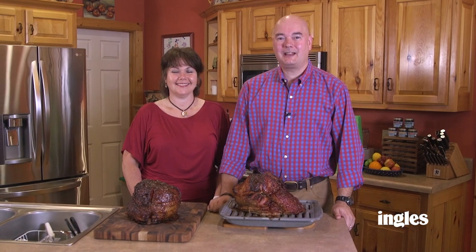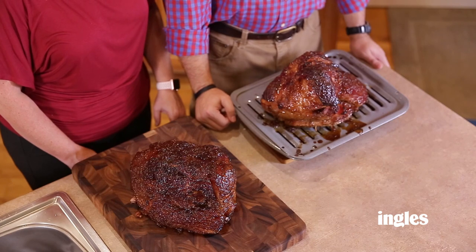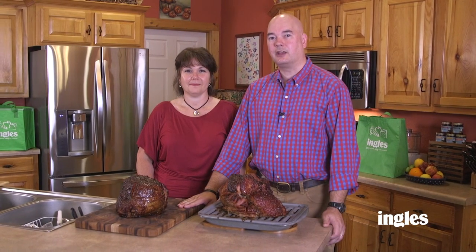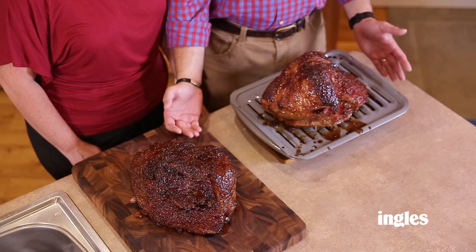We've got both of our hams — one off the grill and one out of the oven. We're getting ready to plate them up. They look very similar, and the good thing about cooking on the grill is it frees up your oven for your casseroles during holiday time, so you can both be cooking. This is our salted caramel peach glazed ham cooked two different ways. We want to thank you so much for joining us here at the Ingles table. Remember, you can find recipes, tips, tricks, and more at inglestaable.com. Until next time, we'll see you online.